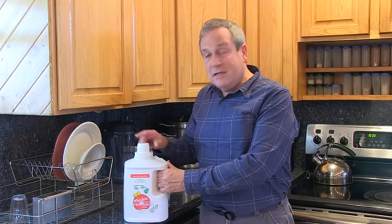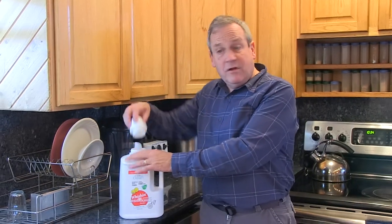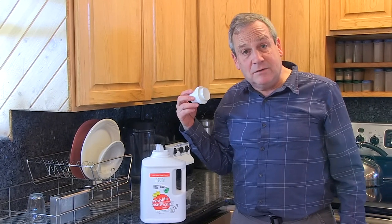One other point is that this bottle can be refilled. You can buy a five-gallon pail — I think it's around 40 pounds, though I don't remember the exact weight — but it comes in a larger container. You can use a funnel and refill this bottle. That's a great thing because it reduces the amount of plastic that goes into the environment.